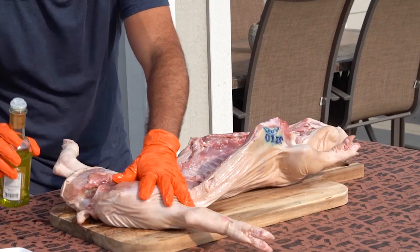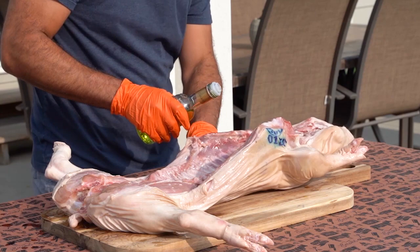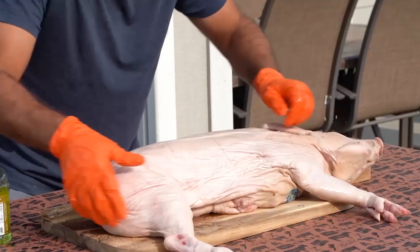This is a smaller pig — about 17, 18 pounds — so obviously not too big. But I like to do that with all the pigs, every single one that I cook. Then we're going to flip it and do the same thing on the other side.